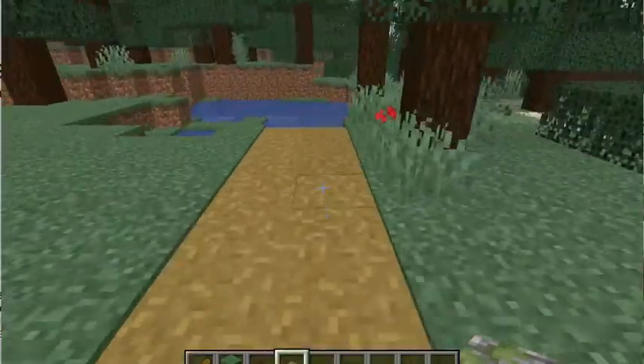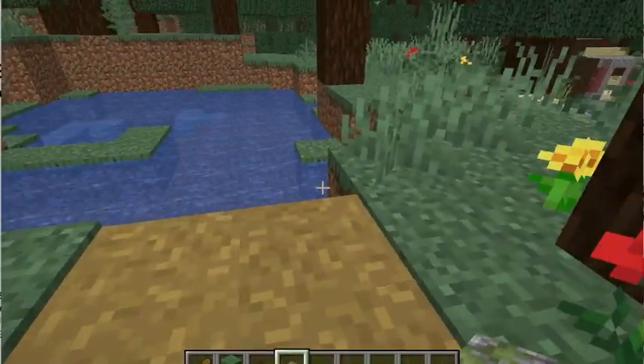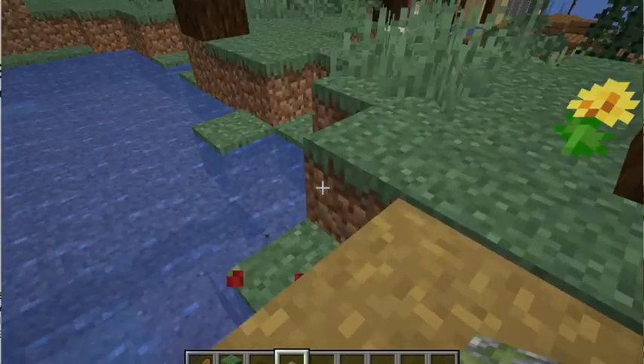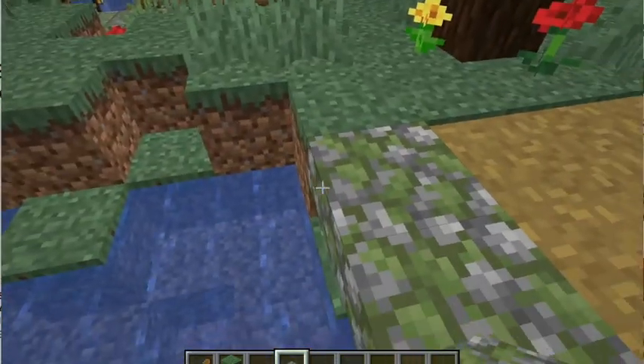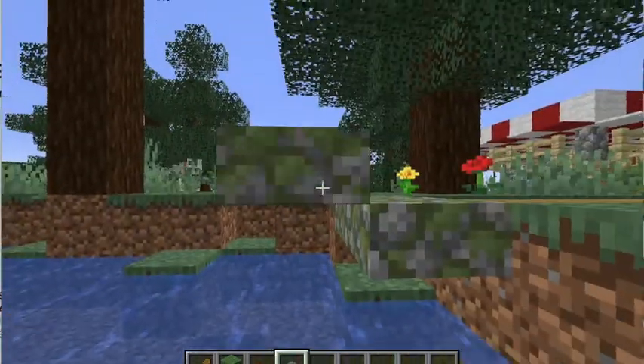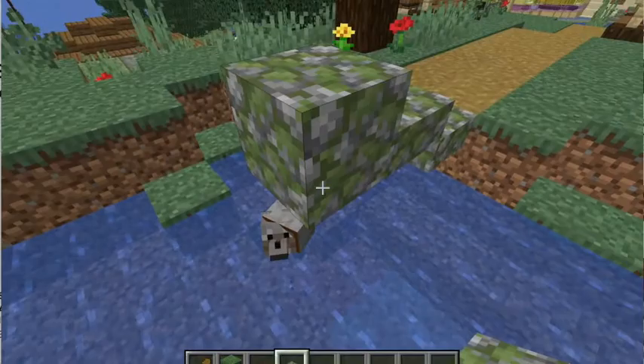Hello friends and welcome back to my fourth ever video. I'm super excited because we are here again with another build, and today we are making a fun bridge that just gives a little extra spice to any bridge that goes over a little pond.